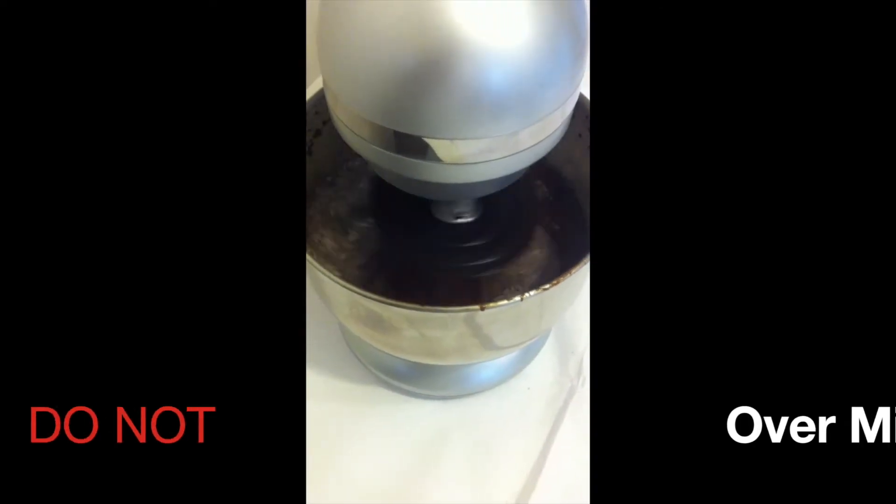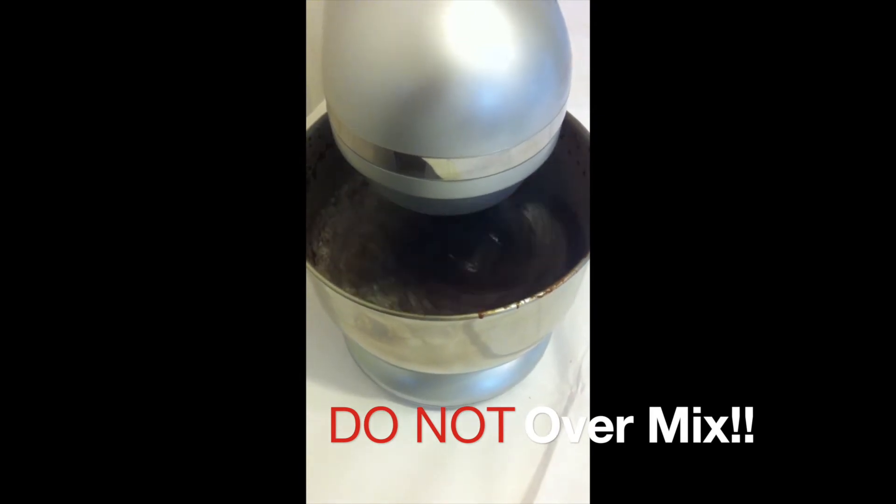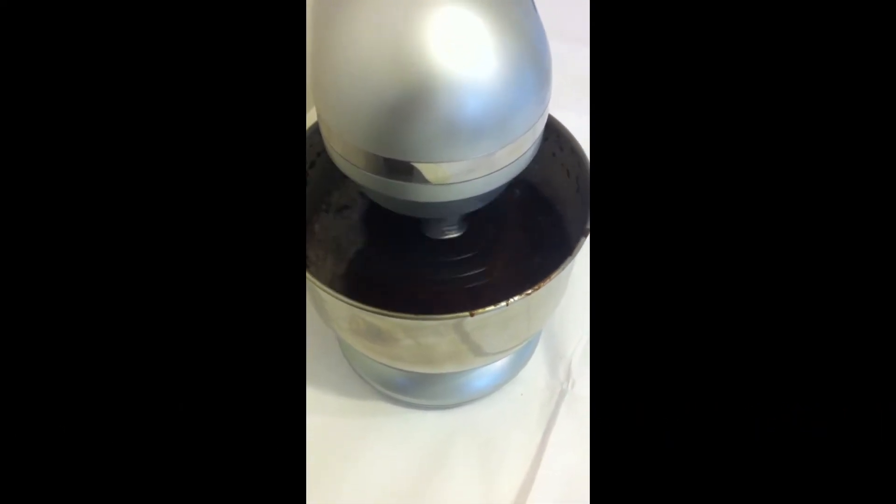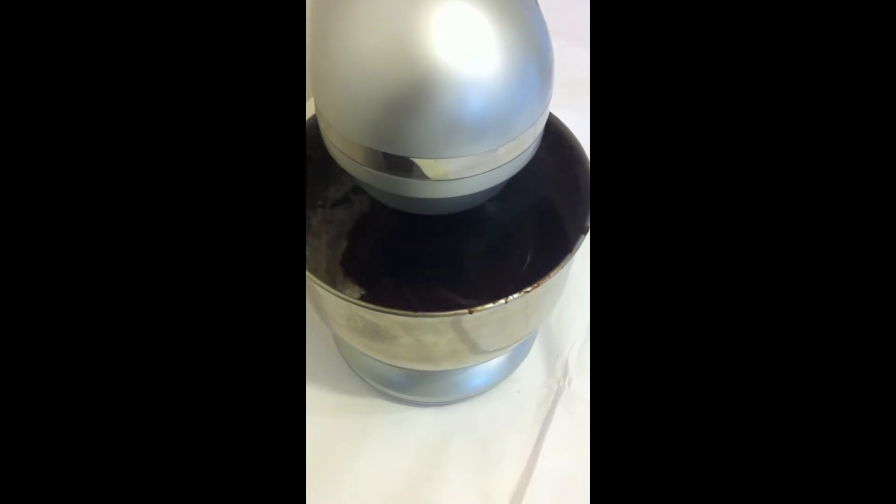At this point you want to add the cocoa powder and the flour. Do not over-mix it because otherwise it can go really tough. You just want it to be just combined until all the mix is smooth. Once your mix is all nice and smooth, pour it into a piping bag and we'll be ready to pour it into the tin.